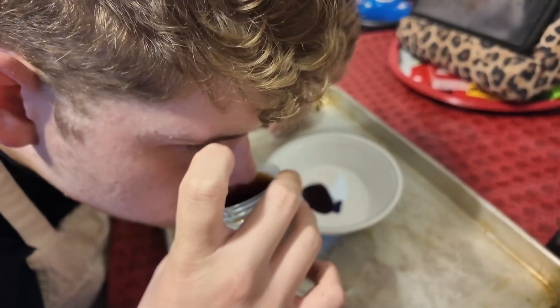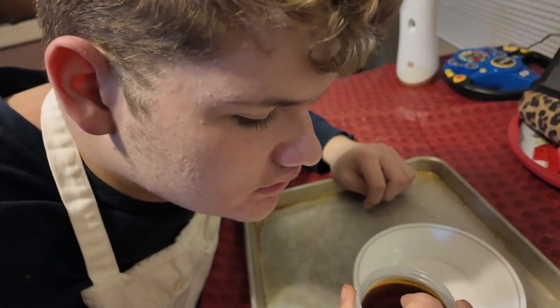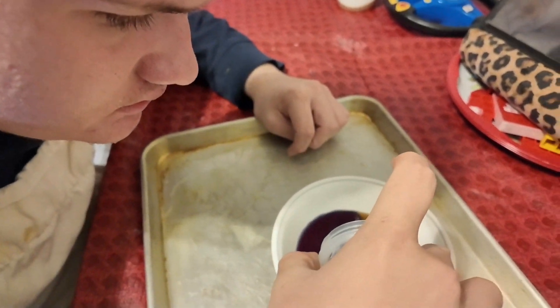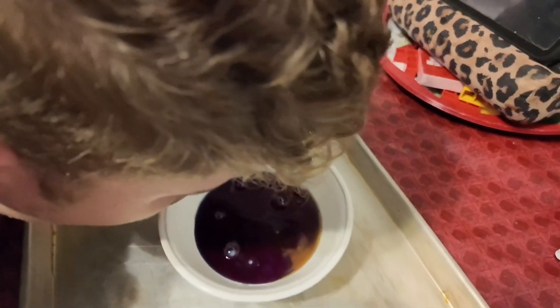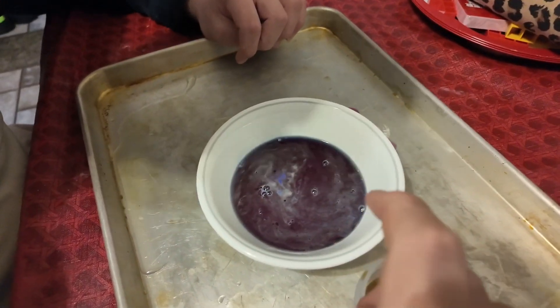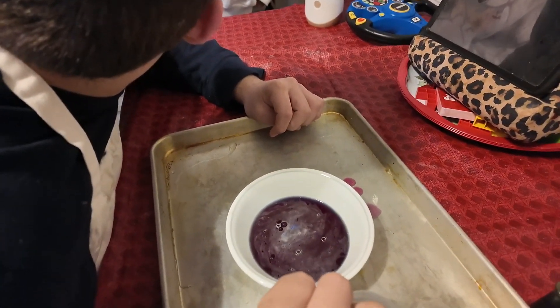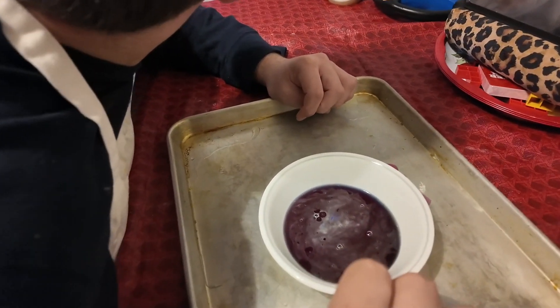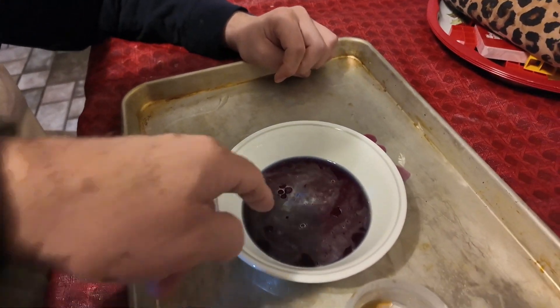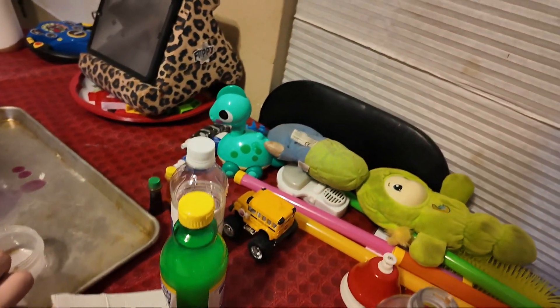Pour some in and see what it does. Is that Dr. Pepper? Pour it in - it tastes good. Is there any chemical reaction? Not much really. I know if it was a Coke - I've cleaned battery terminals with Coke and baking soda - that really makes a crazy fizz. Oh well, so we go out with a whimper on the last one. Actually, let's try - which one did it the biggest? The vinegar. Let's pour some of this in here.